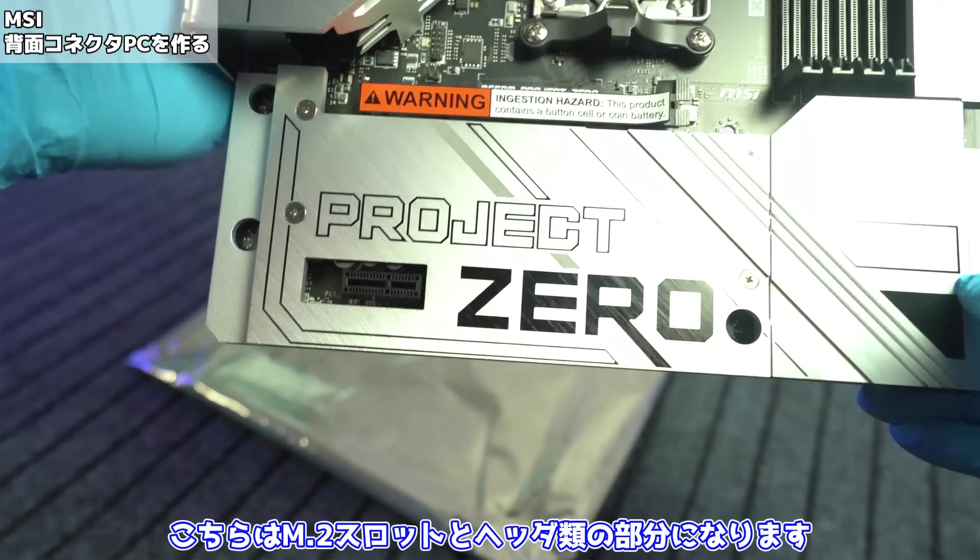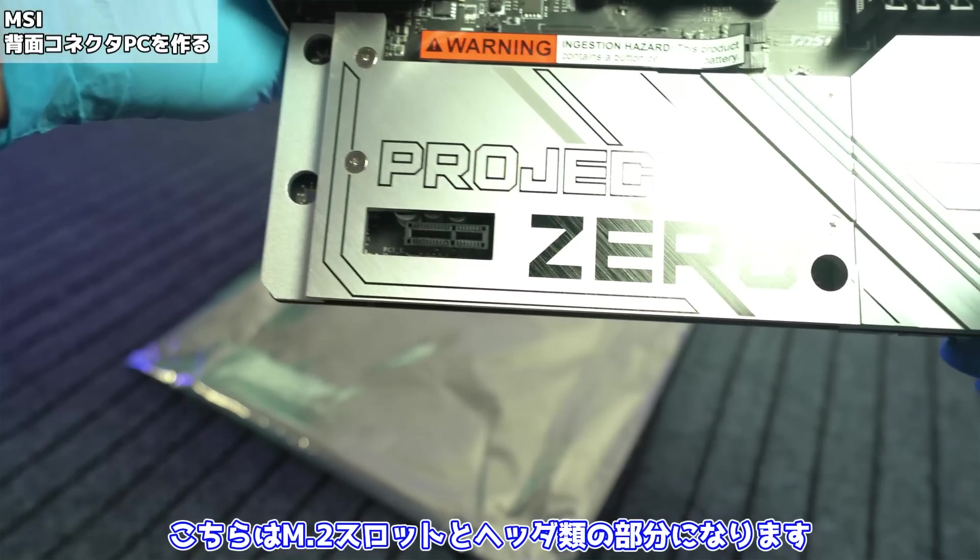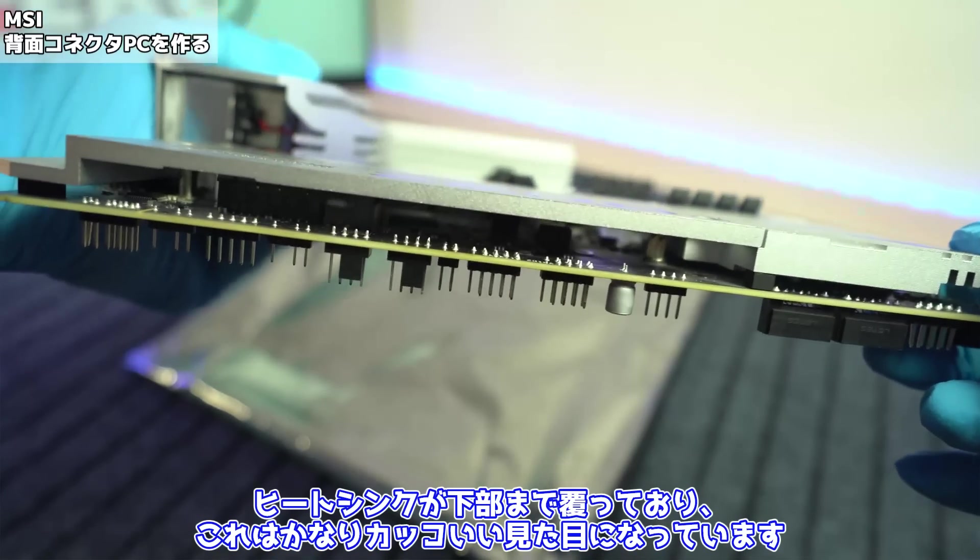メモリ上部のところにはシステム、ポンプ、CPU冷却ファン用コネクタが付いております。こちらにはヒートシンク等はありませんが、後ほど実際に組んでみるとこのハンダ付けの部分は全く見えなくなります。こちらはM.2スロットとヘッダ類の部分になります。ヒートシンクが下部まで覆っており、これはかなりかっこいい見た目になっています。